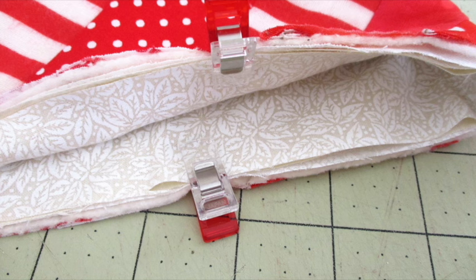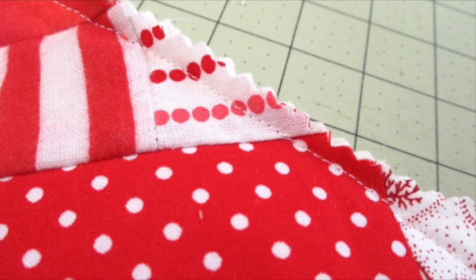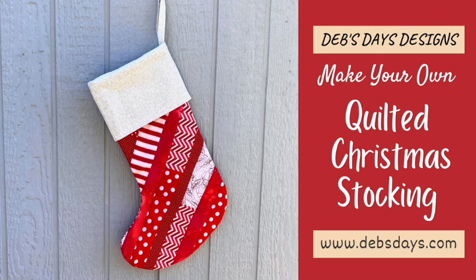Place the cuff inside the stocking with the fold down and the raw edges at the top. Match the raw edges with the lining and main fabrics, and use fabric clips or pins to hold it in place. Secure the cuff to the main and lining fabrics by stitching all around the top of the stocking using a half inch seam allowance. To reduce bulk, use scissors or pinking shears to trim between the stitching line and the edge of the fabric. Turn the cuff right side out and pull on the loop and adjust the cuff as needed. And just like that, you used up a lot of your fabric scraps and made some fun Christmas stockings for the entire family.